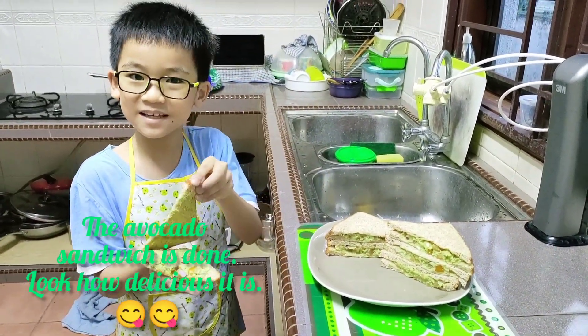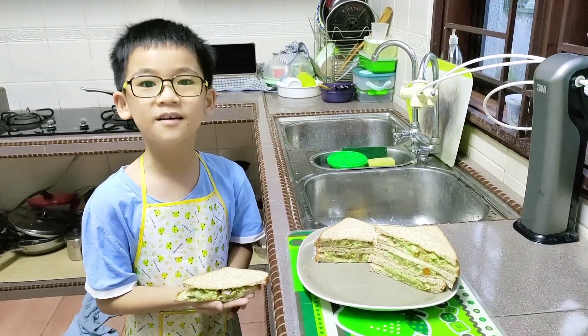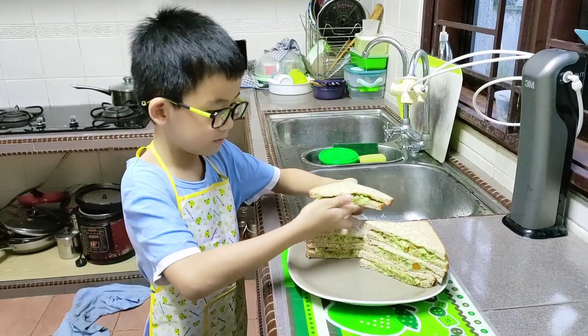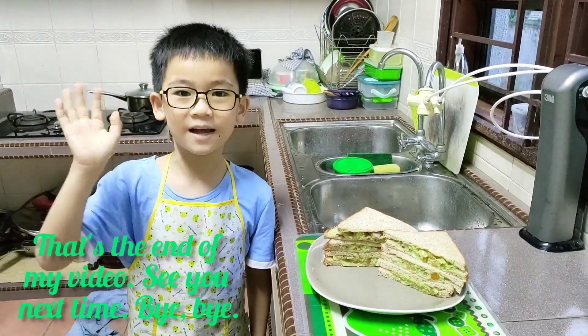Look how delicious it is. I made this specially for my grandfather. Hope he will like it. That's the end of my video. See you next time. Bye-bye.